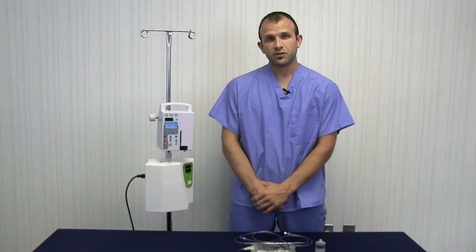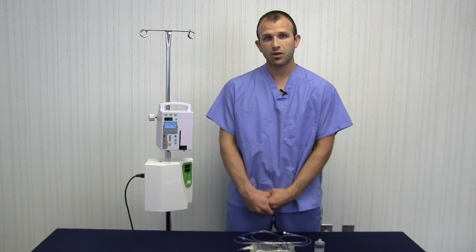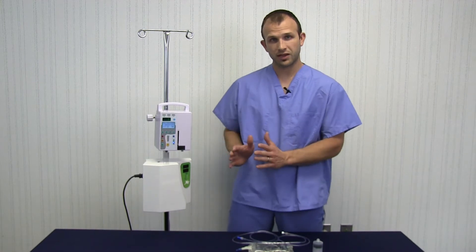Hi, my name is John. I'm going to show you how to do an O3 UV treatment for an animal up to 20 pounds or so. Before we begin, I want to show you what equipment you'll need.